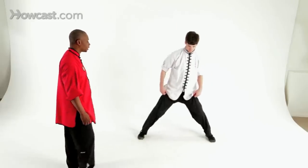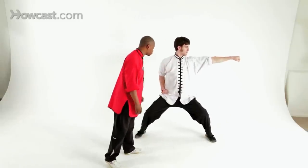We'll start out from our horse stance, hand out to the side, eyes focused on your first two knuckles.